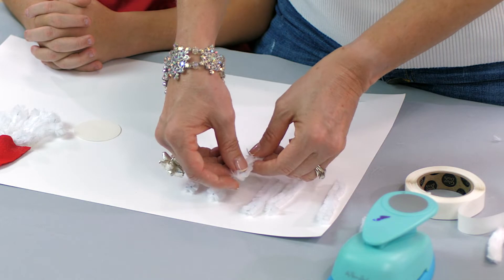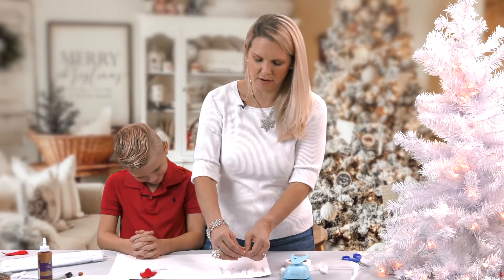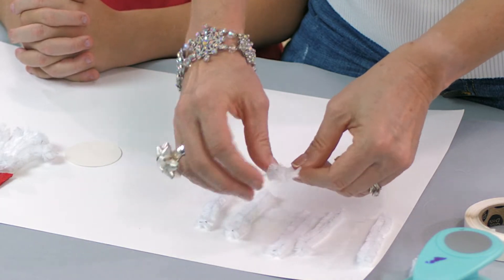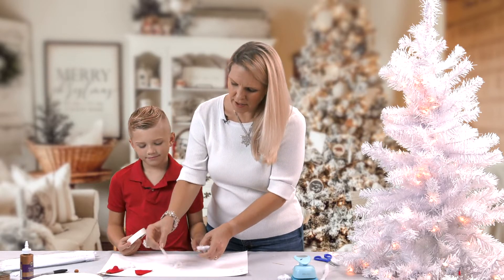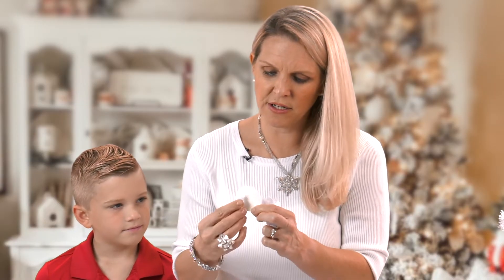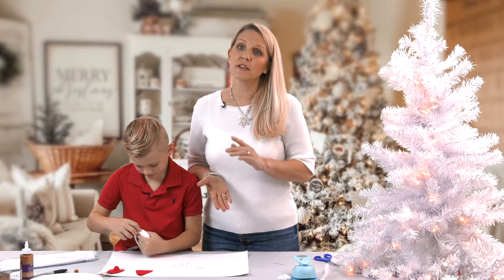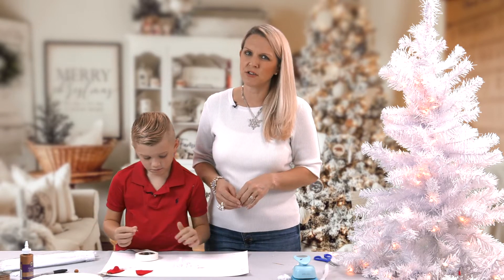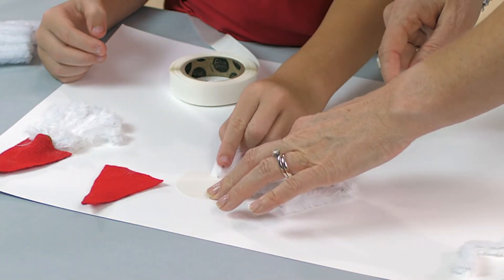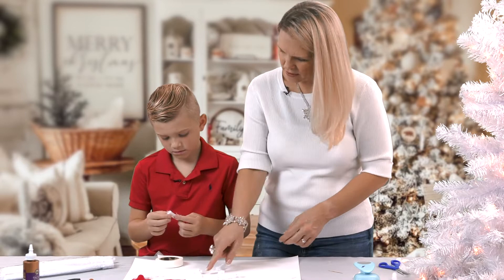You're going to want to curl one end of the pipe cleaner so that it doesn't scrape. I'm going to give them to JT for him to glue on the bottom of the two-inch circle so that the beard is formed. You can use white glue or glue dots. We're using glue dots because you don't have to wait for it to dry. Just make sure the curl part goes to the bottom of the beard.